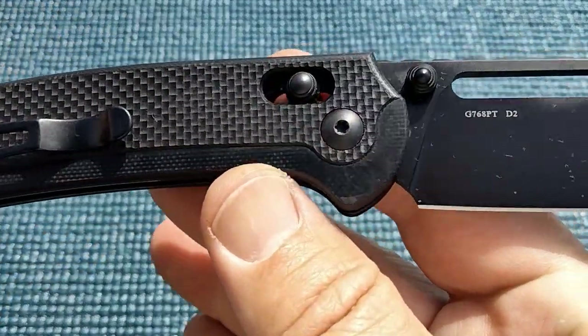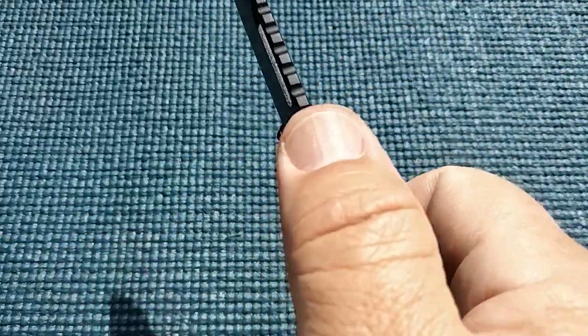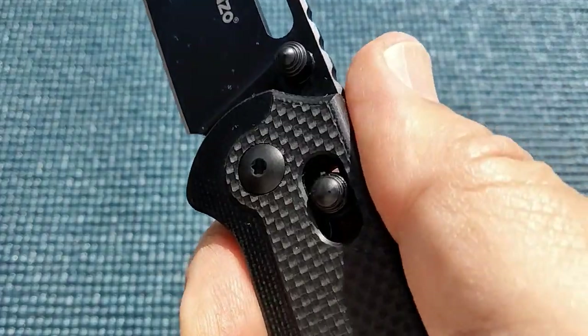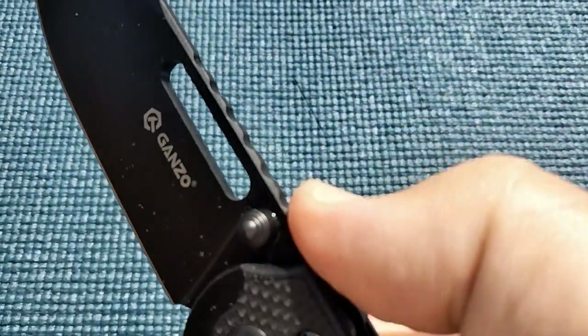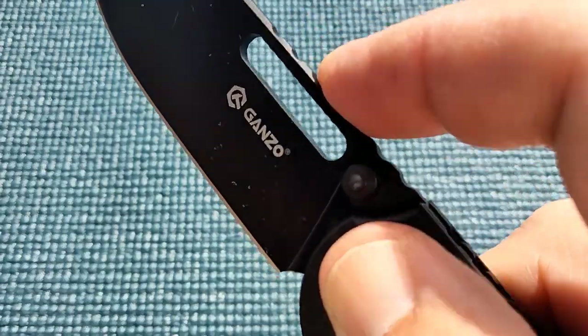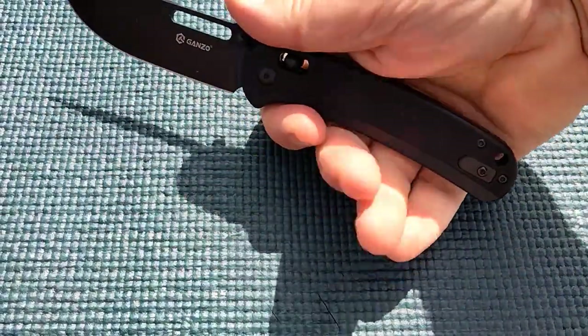Nice texture, axis lock, thumb hole, thumb studs, and aggressive jimping — both on the liners on the top back here and on the top of the spine. The finish on there might be taking them off a bit; they're not super aggressive but they do work pretty well. Ergos are great. This is a larger knife.